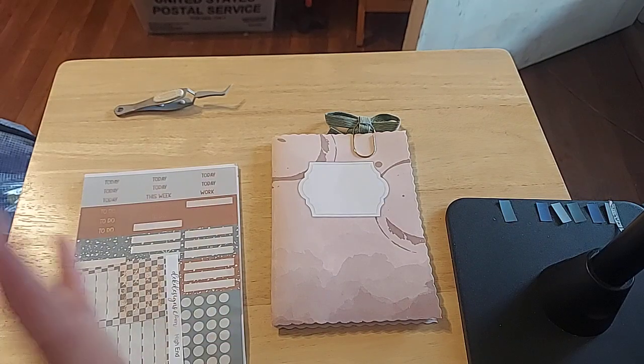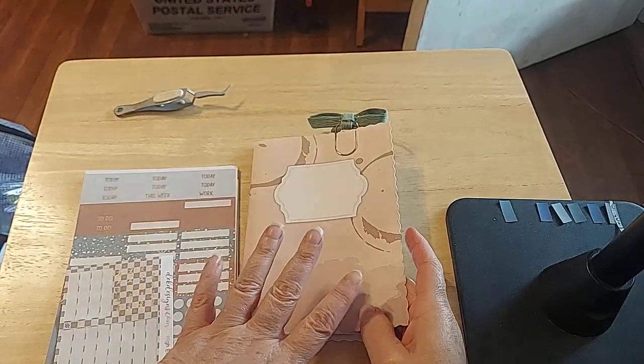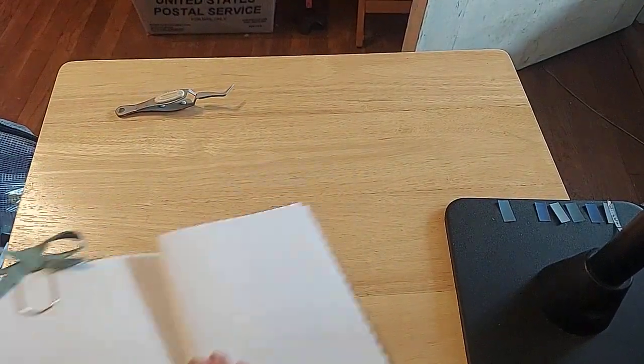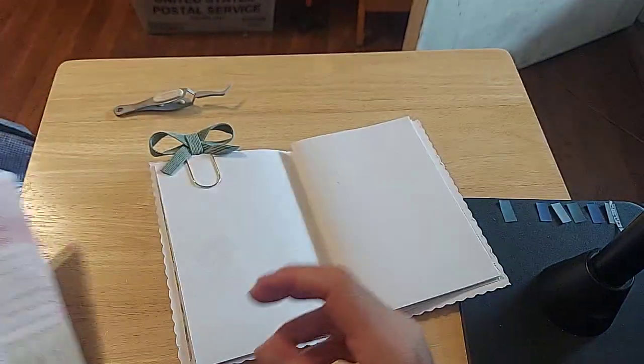Hi friends, this is Chris with Josephine's Design. I am back in my weekly B6 planner and I am just going to freestyle this and just have some fun and enjoy the journey. I hope you guys will enjoy it with me.